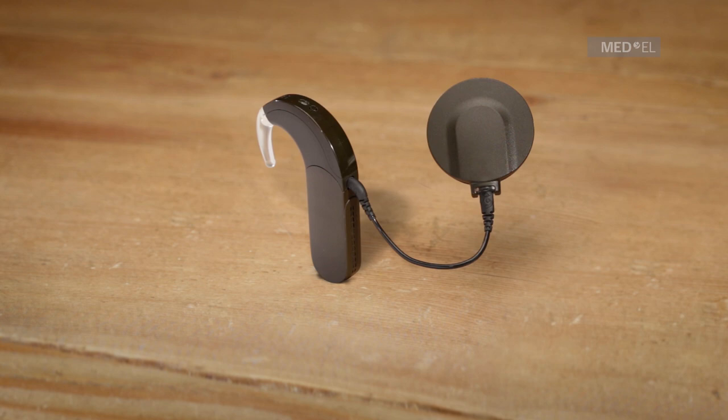If the optional status light has been activated, a short green light will blink every 3.5 seconds to indicate that Sonnet is initialized and working. Continuous red blinks indicate the batteries are empty and should be replaced. A continuous red light indicates that either minimum or maximum volume or microphone sensitivity has been reached.